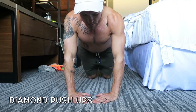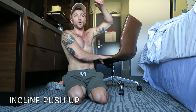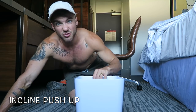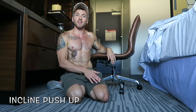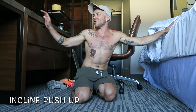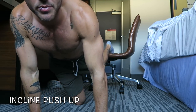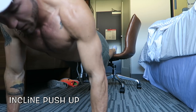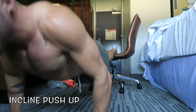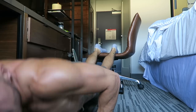For the incline push-up, put your toes up on a chair and use that as your incline. You could also use a bed depending on how high an incline you want. Get into position with hands about shoulder width apart, go down making sure your chest touches the ground, then push back up. Do this for 30 seconds, then take a 10–15 second break.